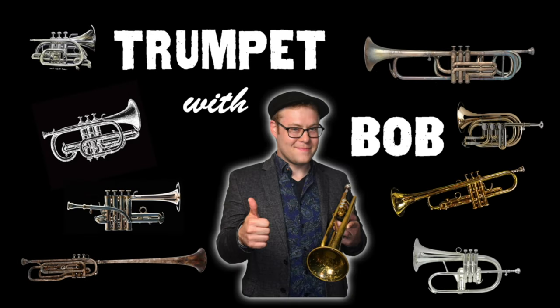Hey, what's happening gang. Trumpeter Bobby Spellman here to welcome you to another polite and practical episode of Trumpet is Bob.